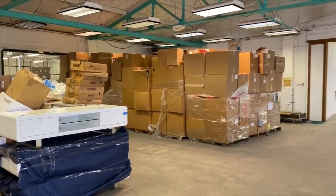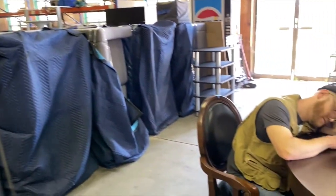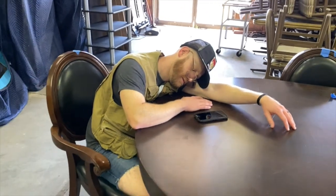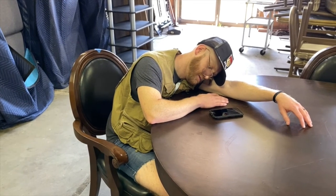Look at all this work we got to do today. And I come across the corner and look what I find — unbelievable. Actually, I can't believe it because he's been working super hard lately. I'm just going to give him a quick power nap snooze before I wake him up like an angel.